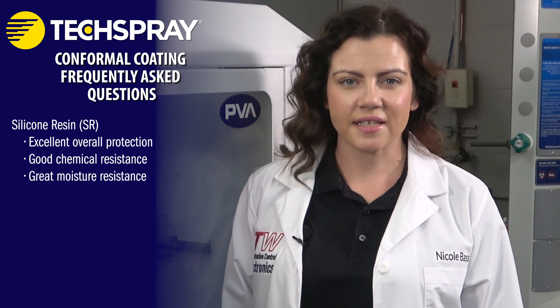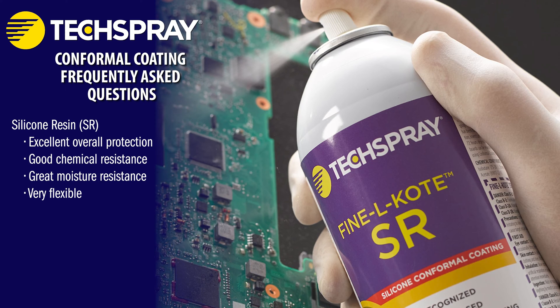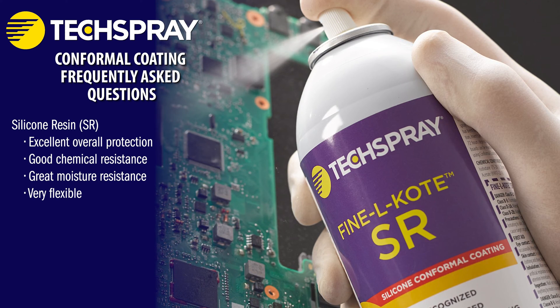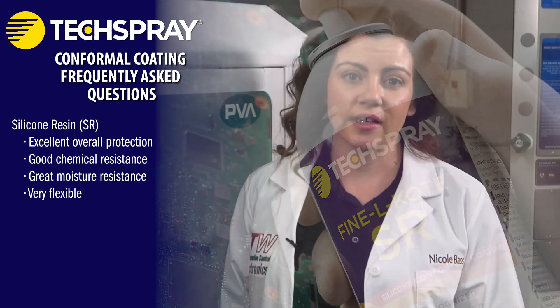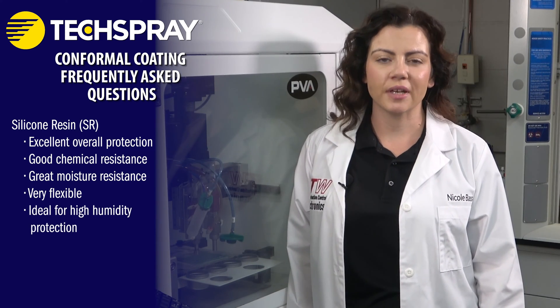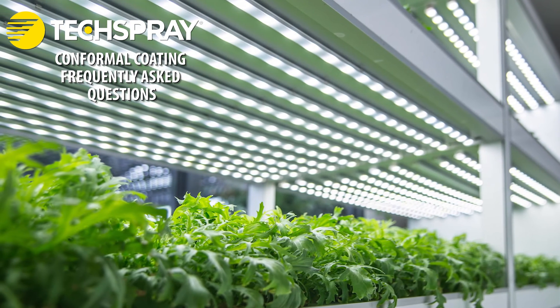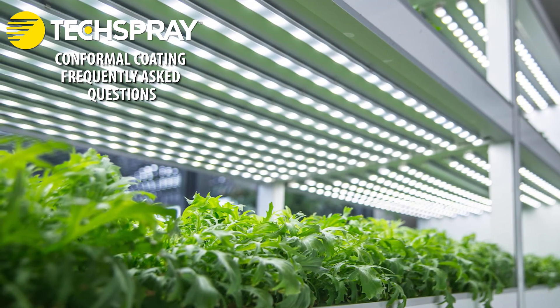Silicone resin, or SR, provides excellent protection in a very wide temperature range. Silicone provides good chemical resistance, moisture resistance, and it's very flexible. Silicone conformal coating is not abrasion resistant because of its rubbery nature, but its properties make it resilient against vibrational stresses. Silicone coatings are commonly used in high humidity environments. Optically clear silicone coating is available that can coat LED lights without color shift or reduction of intensity.